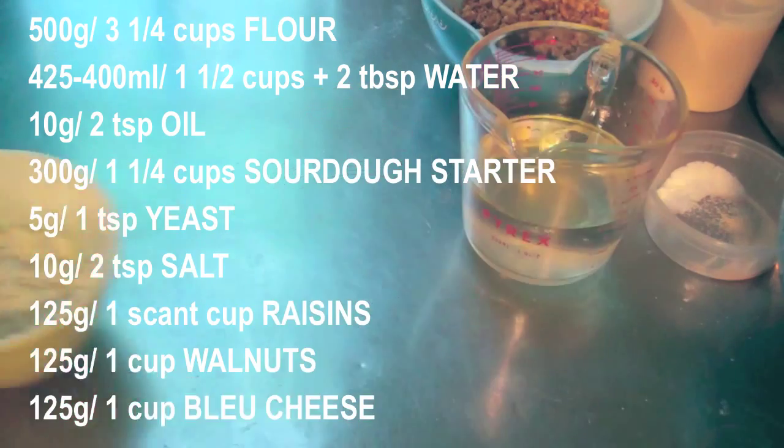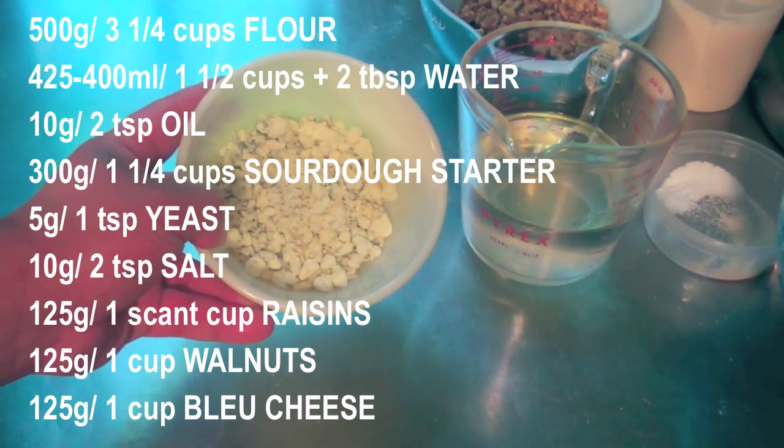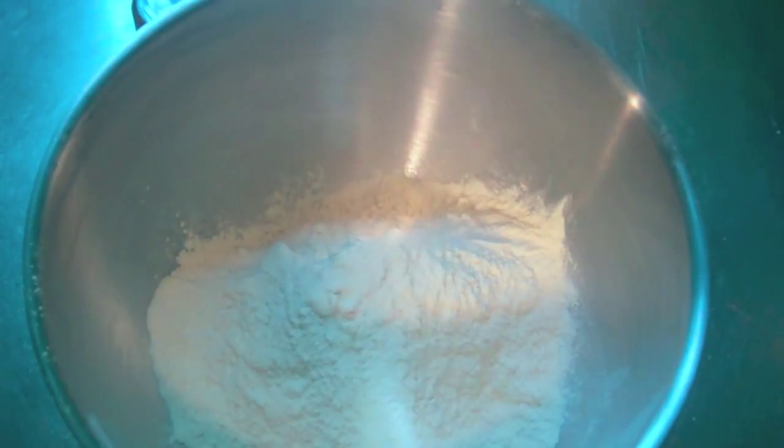10 grams of oil, and finally 125 grams of blue cheese. If you don't have a starter, you can make a mock starter by mixing 150 milliliters of water with 150 grams of flour the day before you make this recipe.